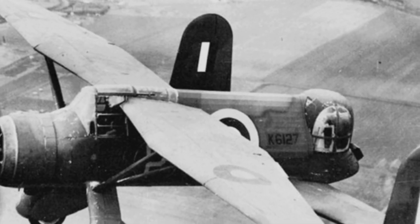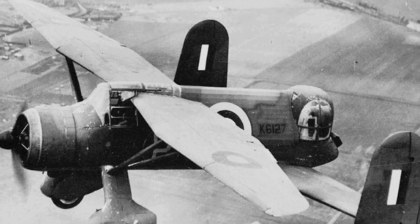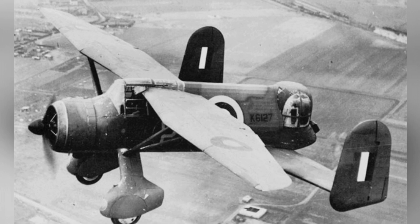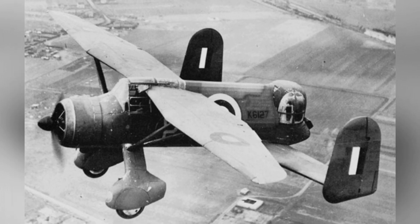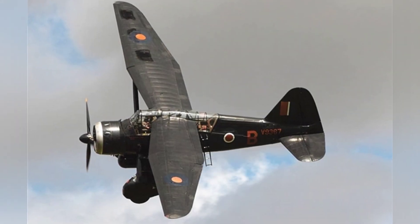In 1938, the British introduced a light monoplane called the Westland Lysander, which could be used for communication and carry four 20-pound bombs and one 500-pound bomb for low-intensity bombing missions. After the outbreak of World War II, the British deployed this aircraft on the battlefield.